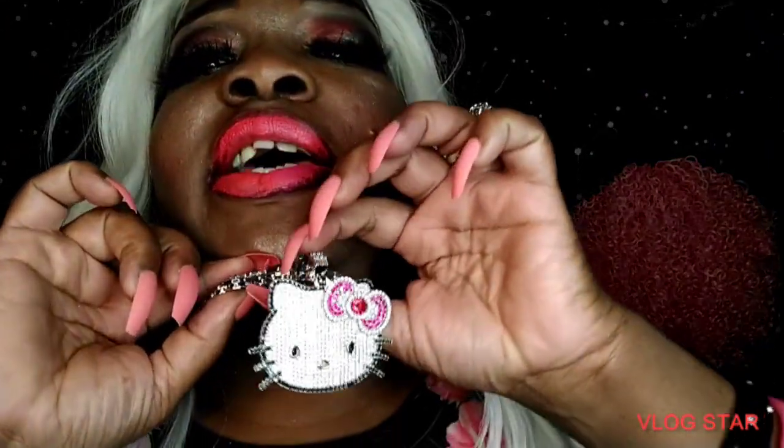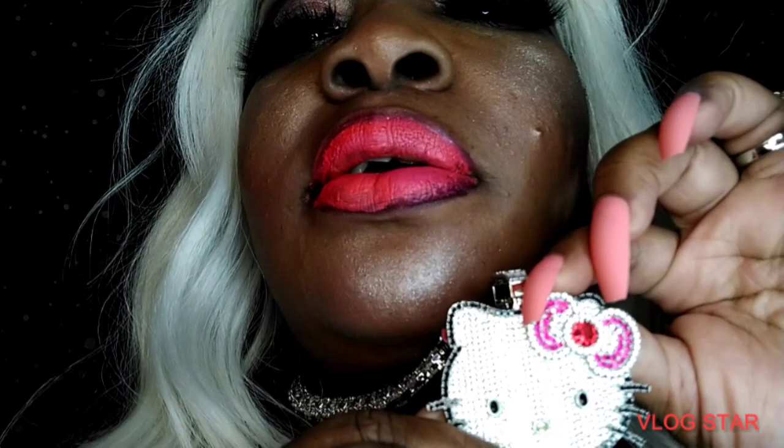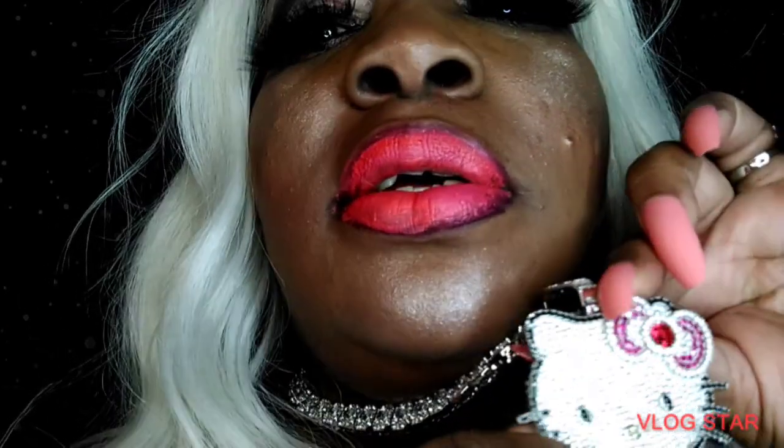I want to tell y'all about her real quick — this is Hello Kitty. She is really pretty. I really like the necklace part of this. When I tell you this necklace is really blingin, I'll try to show y'all in the other thing.